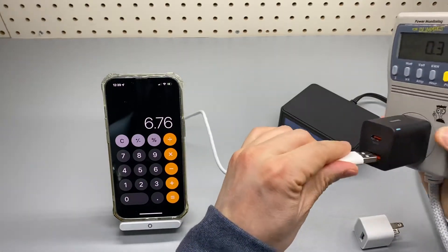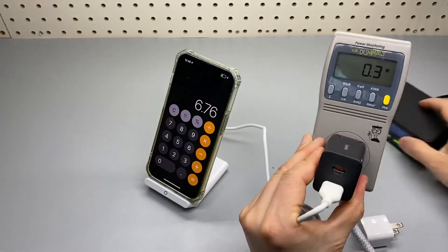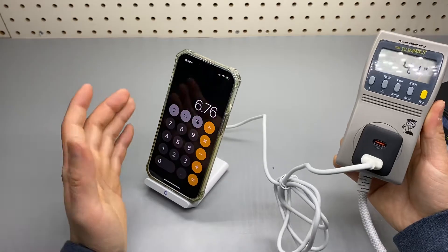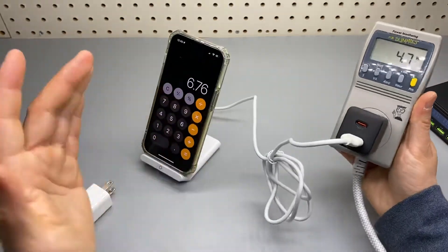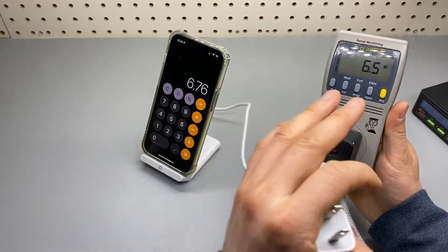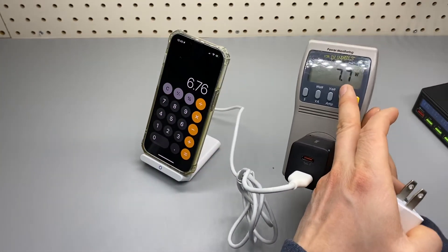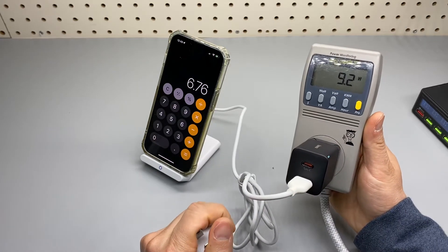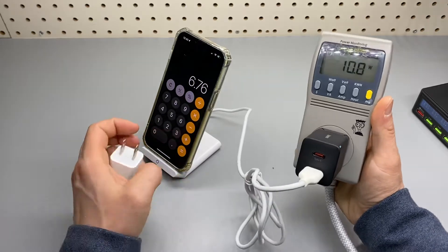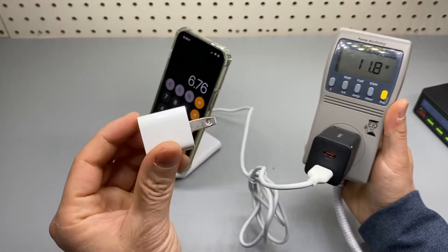Let me plug it back in. Instead of telling you how fast it charges compared to other products, the only scientific way is to get the exact number reading from the power meter so you can see exactly how fast it is in terms of wattage. This is a traditional 5-watt Apple charger.